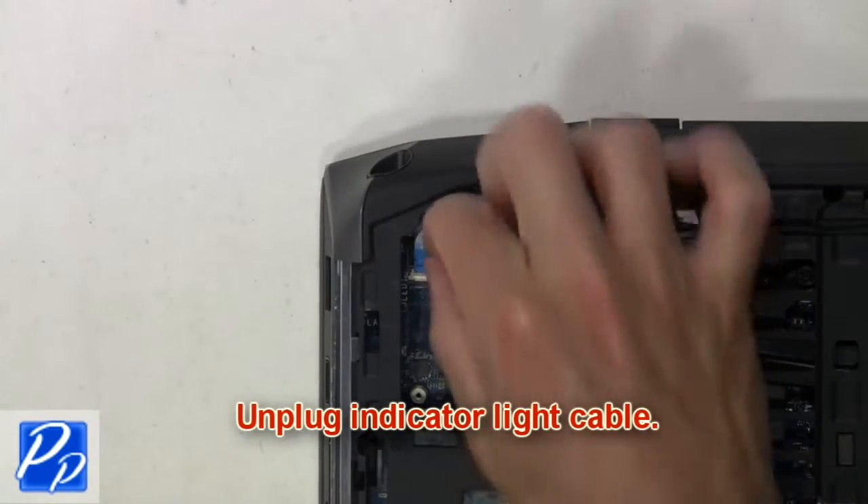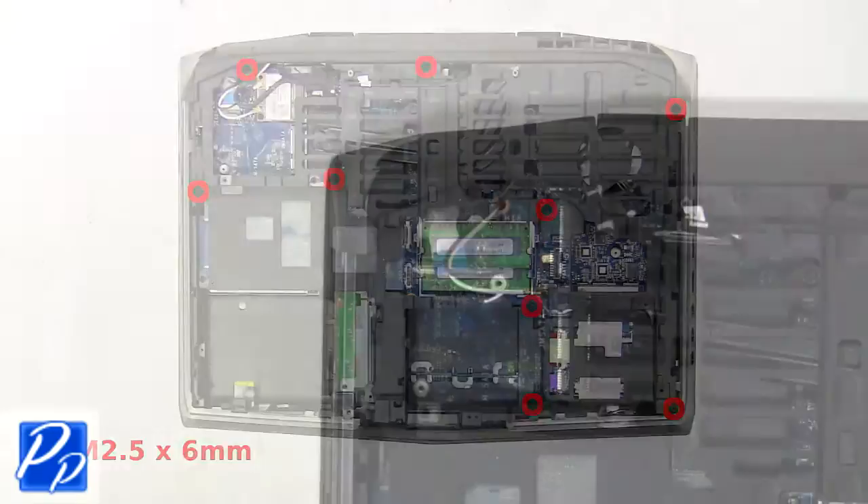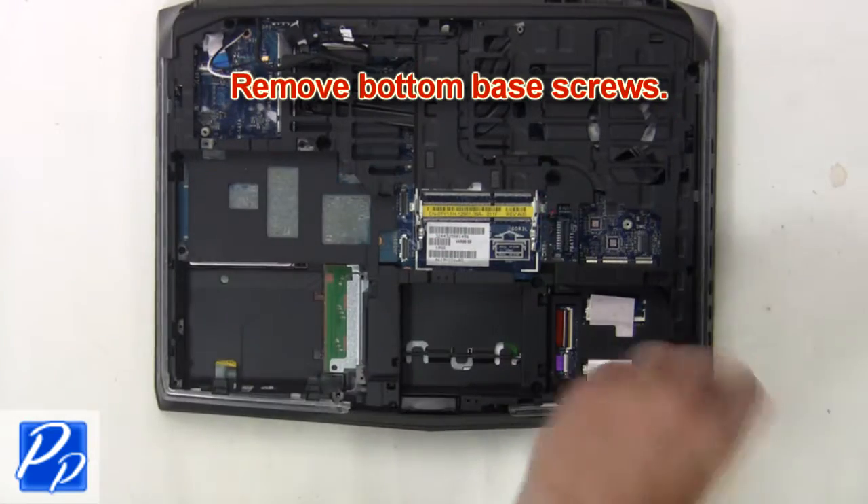Now unplug the indicator light cable. Next, remove the bottom base screws.